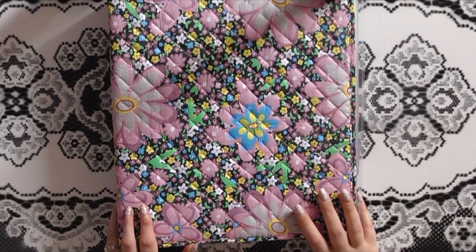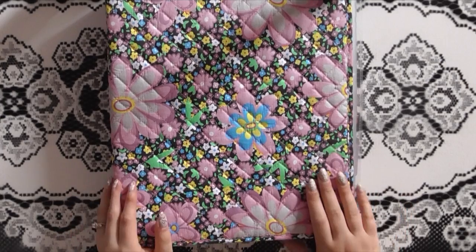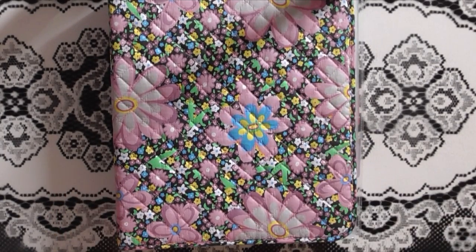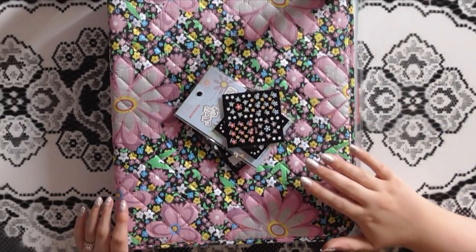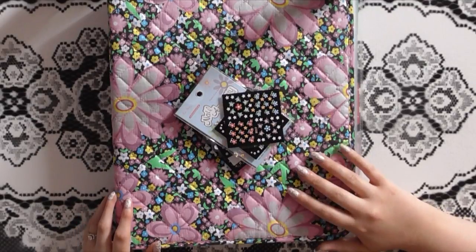This binder just sits in one of my IKEA drawer unit drawers, and whenever I need a decal or my clients want to look through them, I pull out this binder. I hope this video helped you guys — make sure you're following me on Instagram, Pinterest, and Facebook, and I will see you in my next video. Bye!